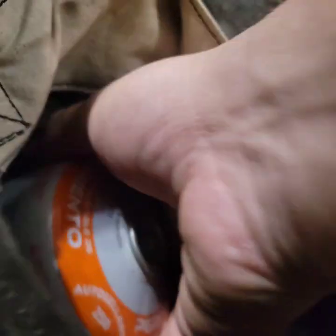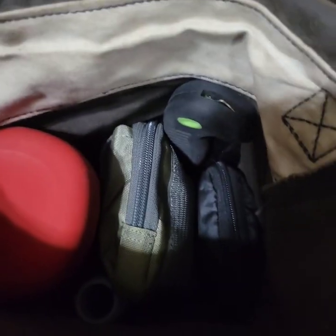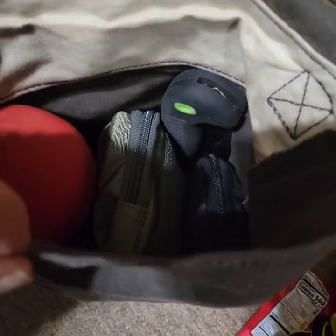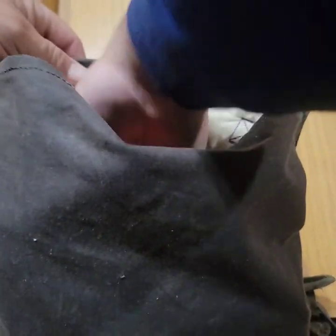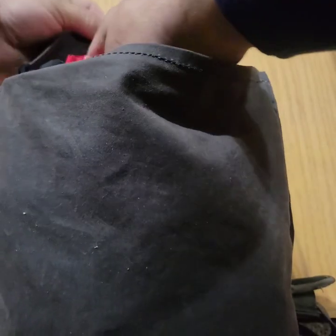Let's go ahead and pack this back up. The coffee maker goes in, underneath that is the fuel, then the kits, and that leaves plenty of room to stack the other things in — the emergency blankets go up top.